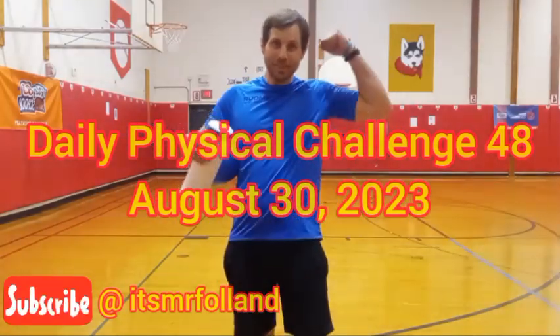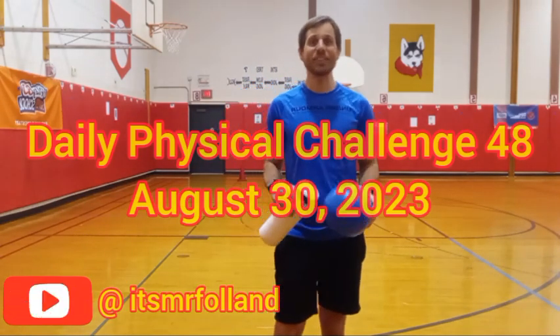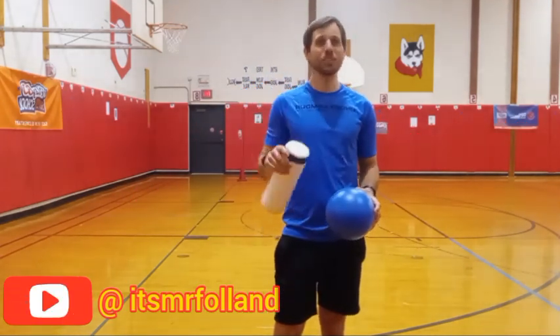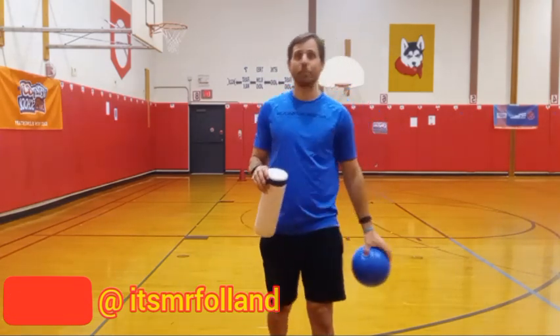Good morning, Muscles! It's Mr. Fallon and today's Daily Physical Challenge is to practice your bowling. So I have this nice bowling pin — you could use an empty water jug.